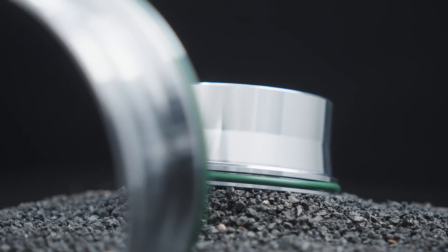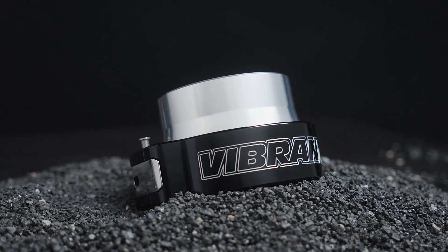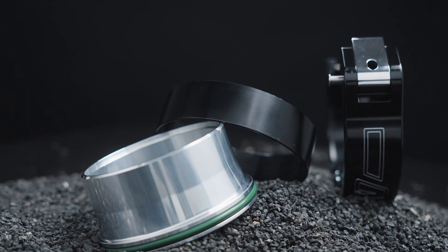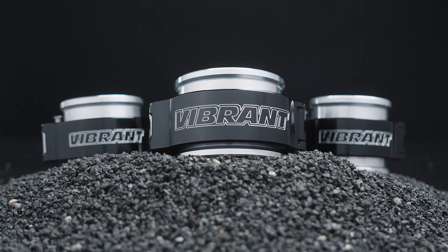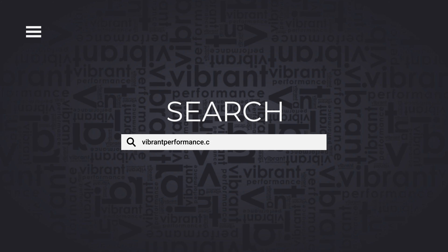They also come with all the O-rings you will need to adapt it to your Bosch unit. Subsequently, if you are running a 4.25-inch throttle body adapter, we also offer a billet weld-on solution to work with your HD clamp. Never settle for anything less. Order your HD clamp today. For more information, visit www.vibrantperformance.com.